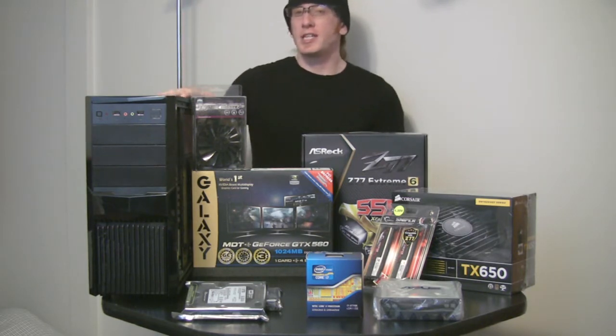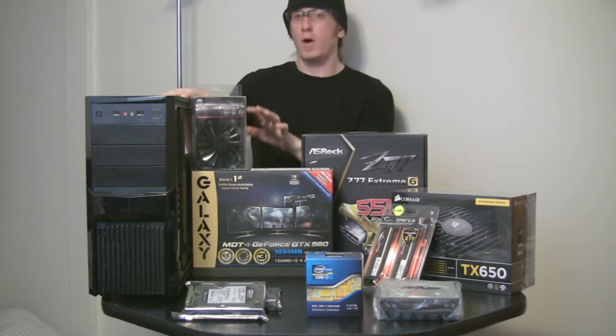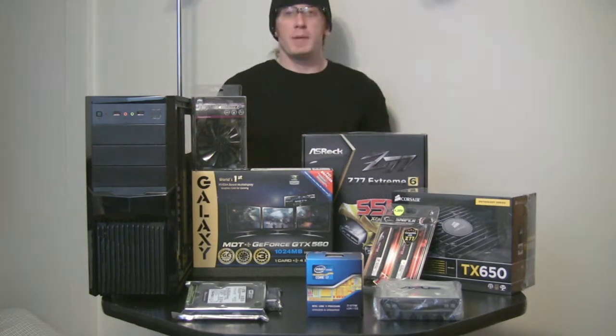Speaking of the case, I chose this case for its looks but its price point also. It looked good in the photos, but let me tell you, when you see it in person, it's a beautiful case. Trust me on that. So, let's get busy.